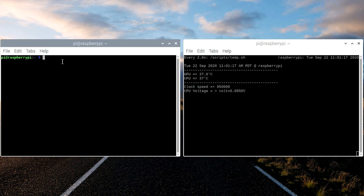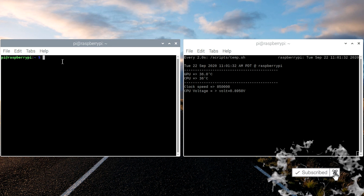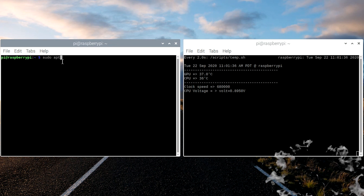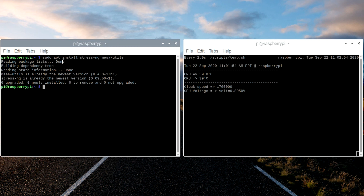In the other terminal window, we want to run a program called StressNG. This program is going to run the processor up to 100% and you can run it for extended periods of time to see how stable your system is. To install this program, type sudo apt install stress-ng mesa-utils. I've already installed it, so it didn't install anything for me.